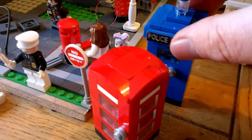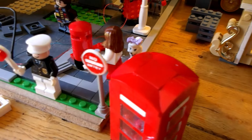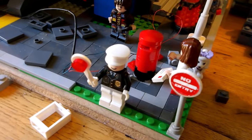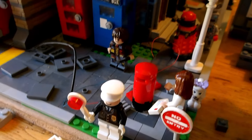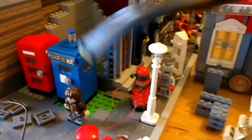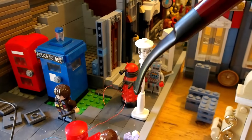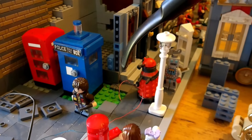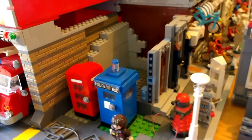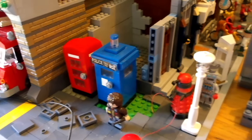The other advantage is we can move the police call box and the telephone box a little bit further into the corner. Before they were kind of sticking out into the street a little bit and it didn't look quite right. Now we're able to move them so they're all neatly encapsulated in this little corner there.